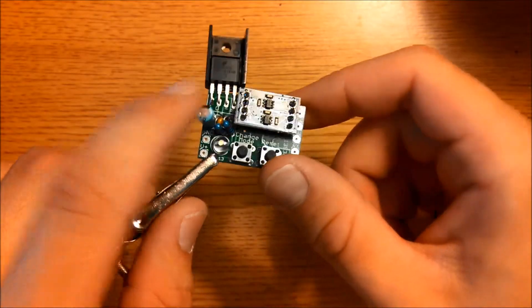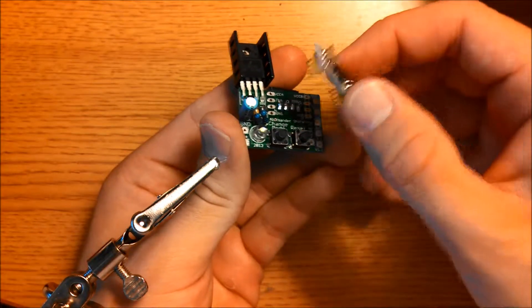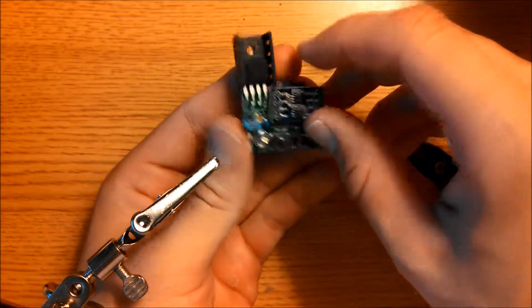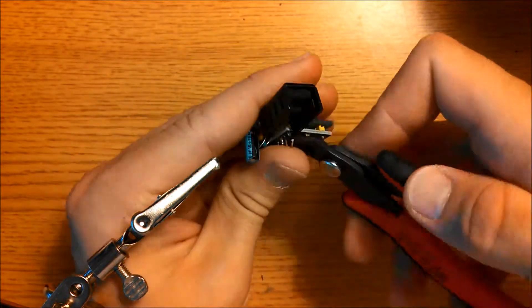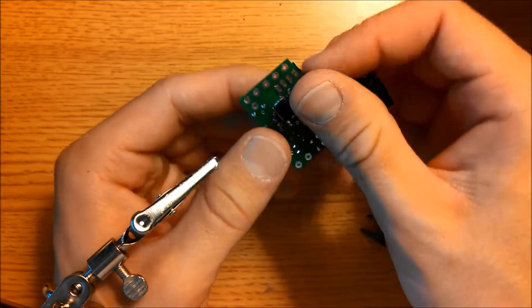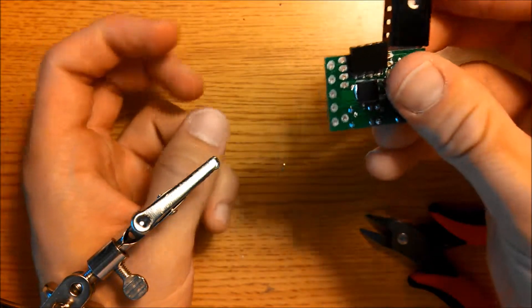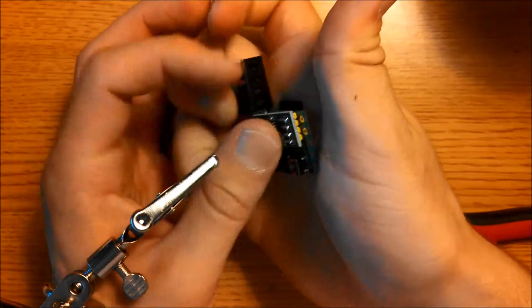Now trim off these leads here, but remember you can remove this thing, so just try to keep it in place. With that done, flip this board over. You might want to secure it with something because if you don't, it'll fall out.